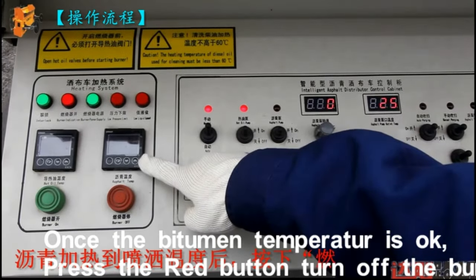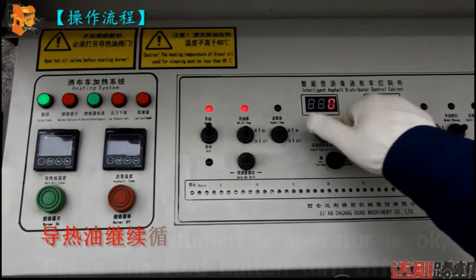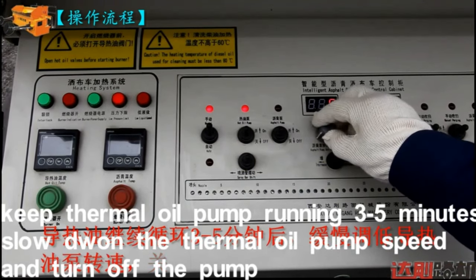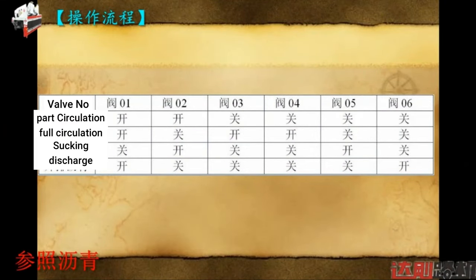Once the bitumen temperature is OK, press the right button to turn off the burner. Keep the thermal oil pump running 3 to 5 minutes. Then slow down the thermal oil pump speed and turn off the pump.